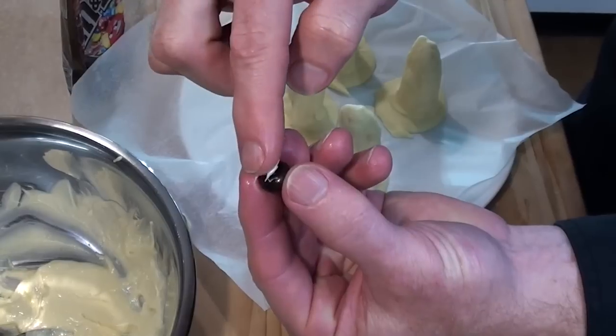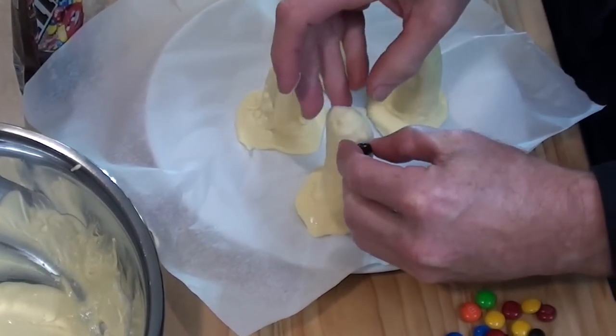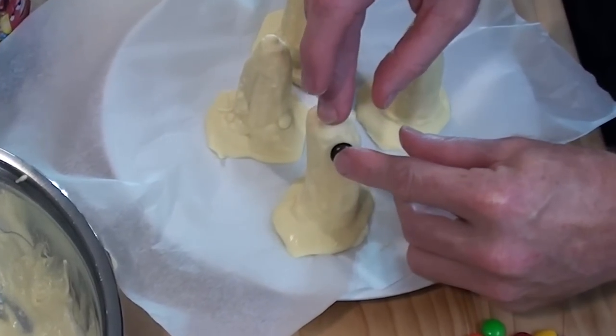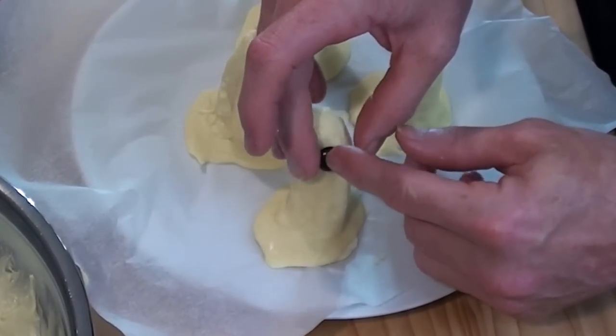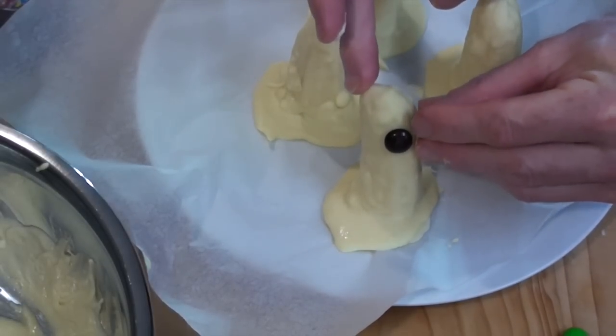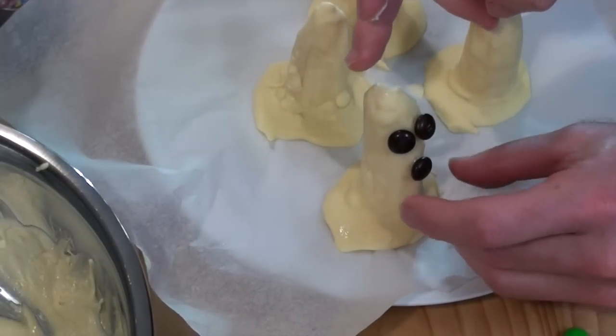Over here I've still got some chocolate left, which is still a little bit soft, which is great. So, I'm just going to get some of that, put it on the back of my chocolate bit and stick it on. And hopefully, because this banana is so cold, that should pretty much freeze straight away. So, I'll put one there and one there for two eyes, and then another one down here for a mouth.